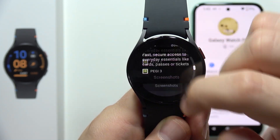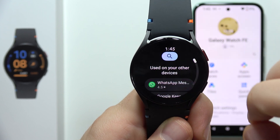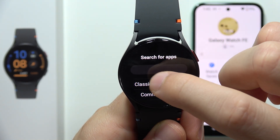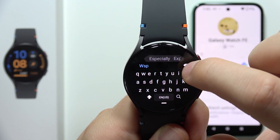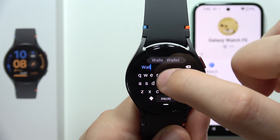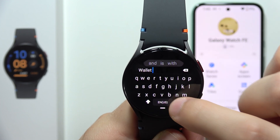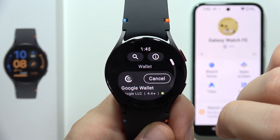In my case I already have the Google Wallet application, but you will have to start from this screen, click on the search, and input the word 'wallet'. It's not that easy to type on this keyboard, but you can pick something from the recommendations, then click search and you'll find Google Wallet.